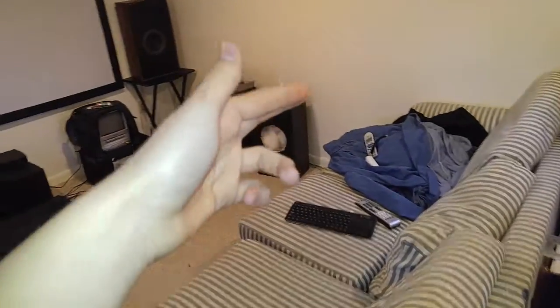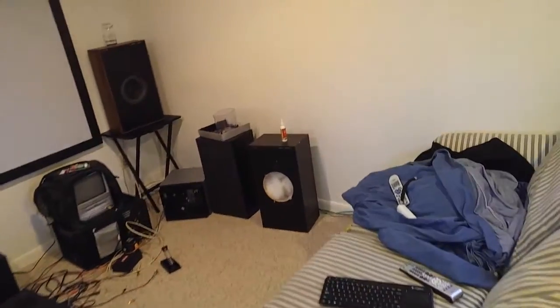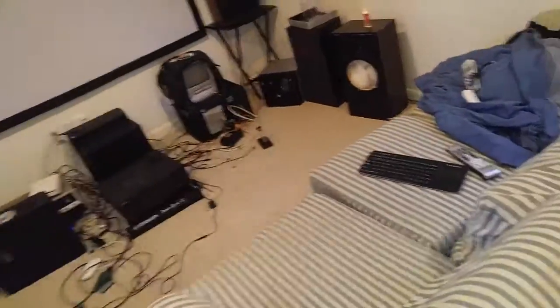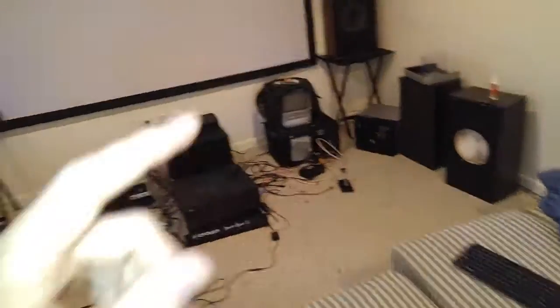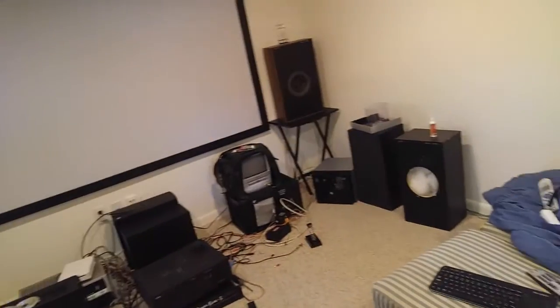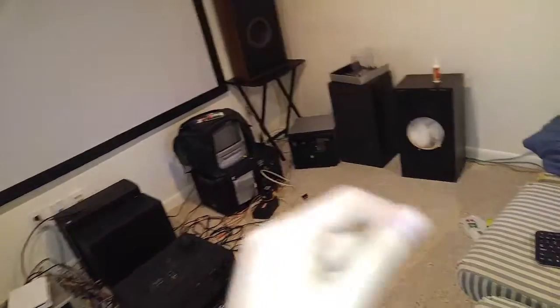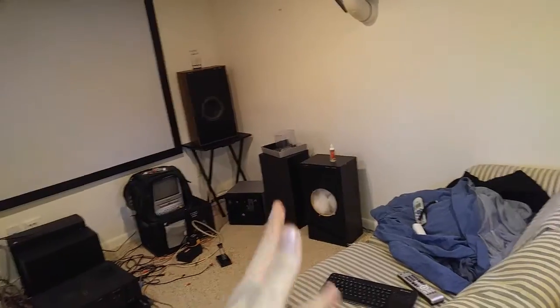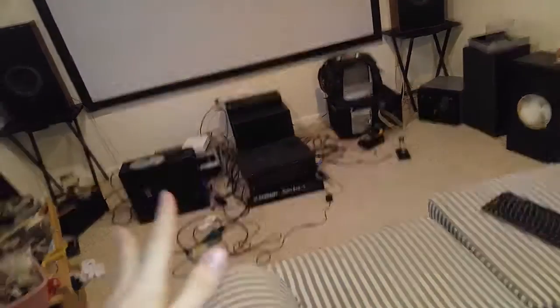Then the other projector arrived, but it wasn't the one I ordered, which was kind of funny because I didn't even need it in the first place. It was a mislabeled eBay listing — the hours listed matched the projector sent, but someone got the model number wrong. So I sent that one back, I'm waiting for my refund, and it's been like three weeks. I don't know what's wrong with this seller, but hopefully that gets sorted out.